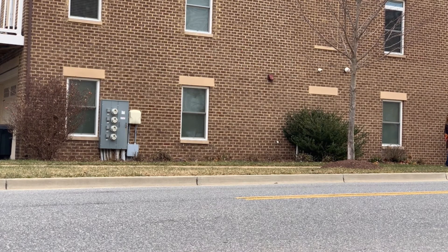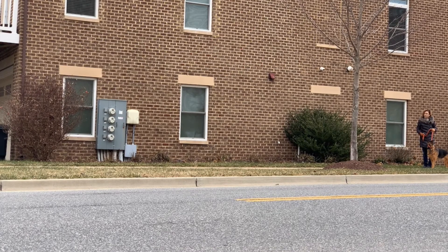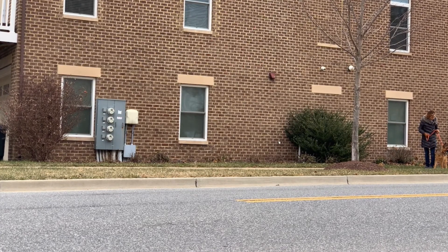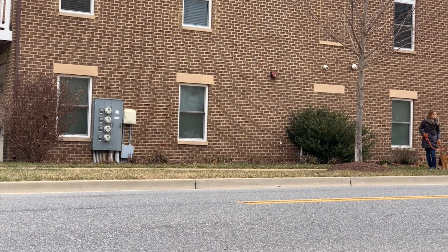Good — can we offer a sit? No? That's all right. Good job, sweetie. Let's go.